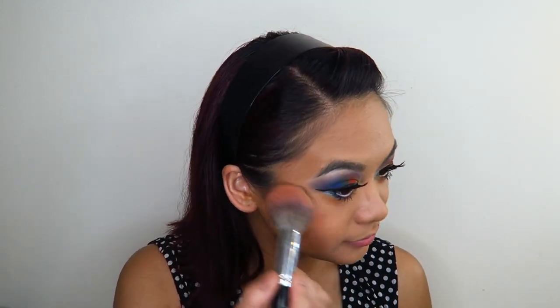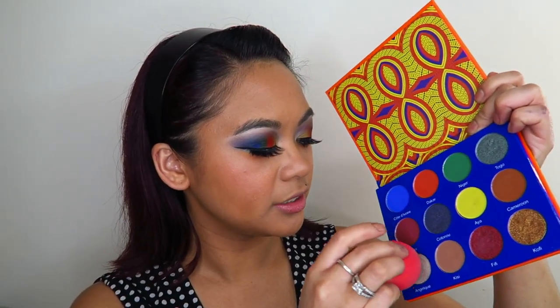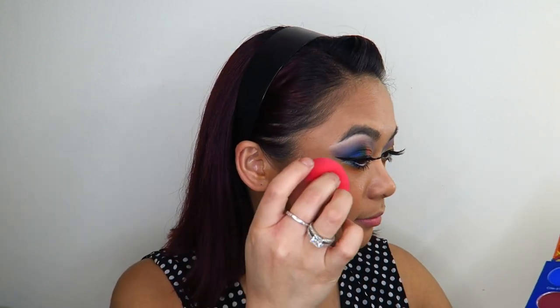Next I'm going to go in with the Seraphina blush — this one's probably more suited to my skin tone — and just apply some of that on my cheeks. That is so pretty, such a pretty blush! Now for highlight, I want to go into the shade Angelique and use that as a highlight on my face. Before I do that I'm going to apply some setting spray. Now I'm going to take the shade Angelique on my makeup sponge and apply that on the high points of my face. That highlight is probably a little bit too icy for my skin tone, but it's done now so I'm just going to have to roll with it.